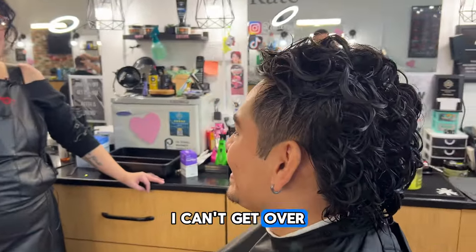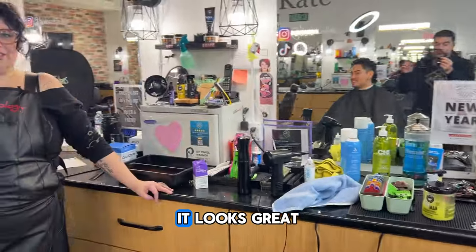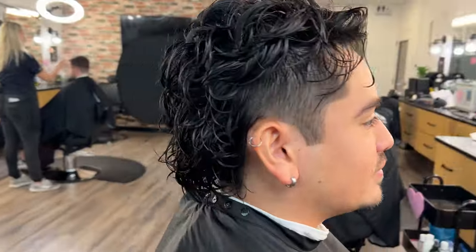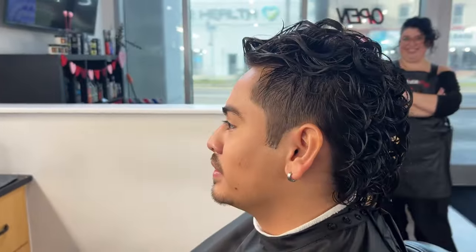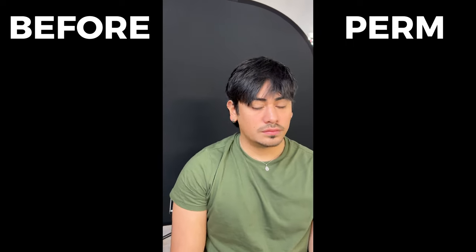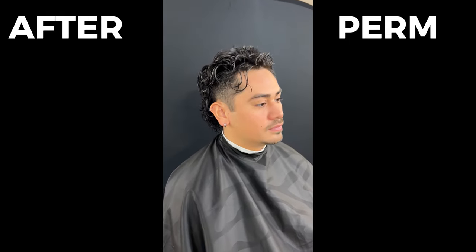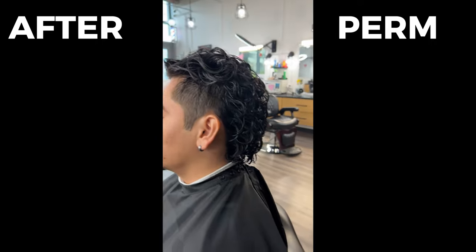I can't get over it, Carlos — it's so curly. It looks great. You have like the straightest hair. Yeah, it looks great.